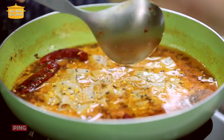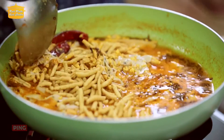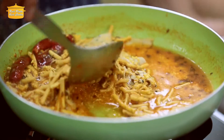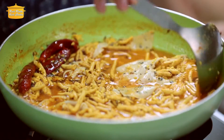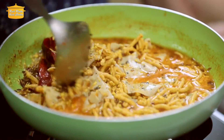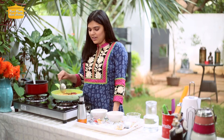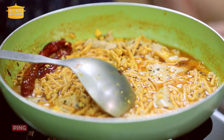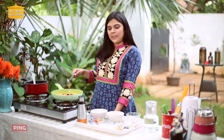We will add our pappad into the curry. After adding, we won't stir too much so they remain soft and smooth. If you serve it soon after making, they will be soft and clean. This curry is best served warm. As you have seen, this curry is made in about 5 minutes.